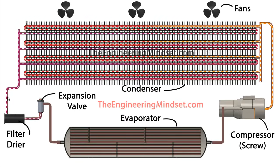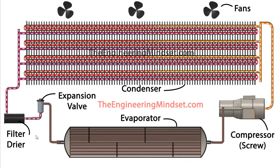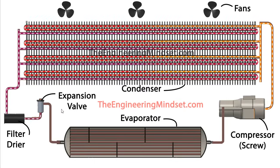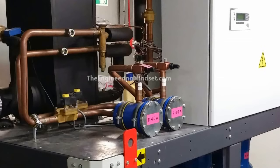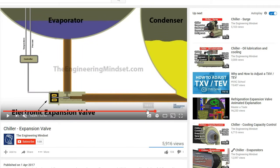The refrigerant makes its way through the collection header and down towards the filter dryer. The filter dryer absorbs any water — which would become like an acid — and also filters out oils to stop them making their way into the compressor. Here's a real-world example of a filter dryer passing along and up into an expansion valve — this is a thermal expansion valve with a capillary tube going off to the other side of the evaporator to control it. For more detail, check out our video on chiller expansion valves.